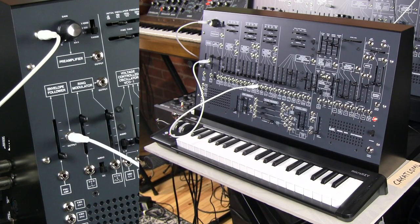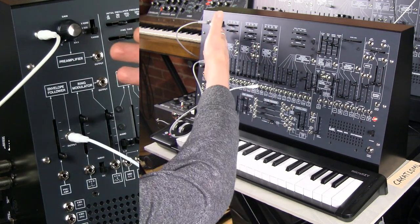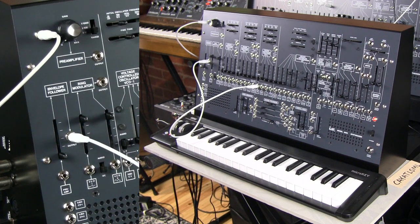Next we're going to talk about the preamplifier and envelope follower found on the Korg ARP 2600M. They are very simple and very straightforward. The preamplifier is just an input so that you can take your external audio of any type, whether you're getting it directly from a guitar, line level, or any input — you can set it.